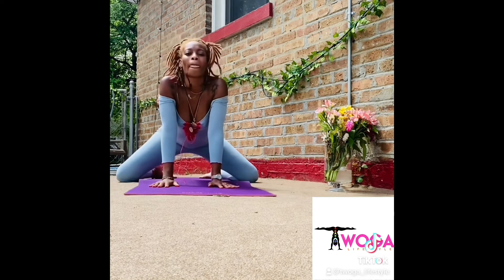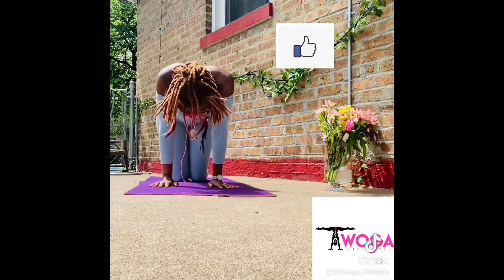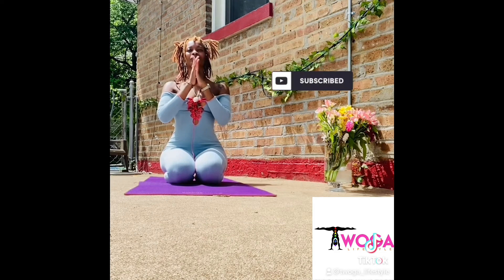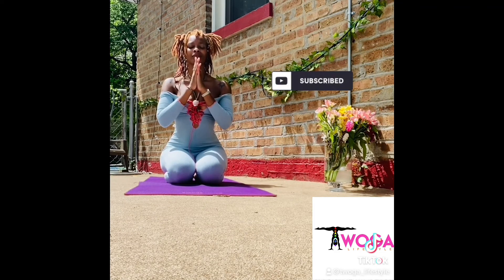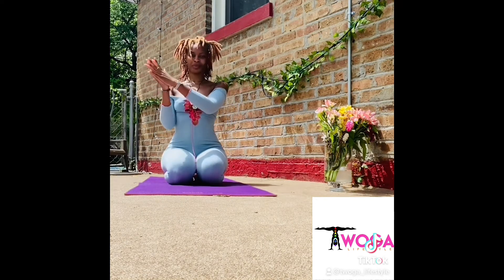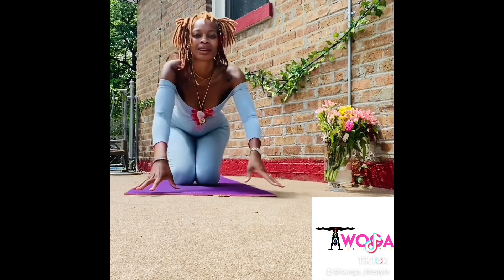You have now completed your first Swoga flow. If you love this video, please take a moment to like and subscribe, and also hit that notification button so that you can get more amazing videos like this. And remember, the light that shines within me sees and honors the light that shines within you. Namaste.